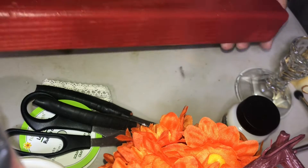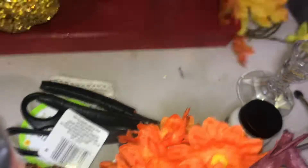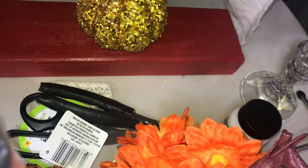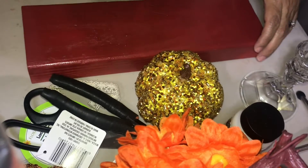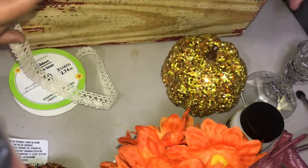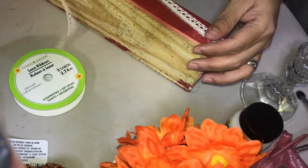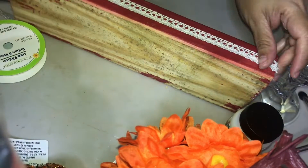I am using this burlap mesh and these bundles that I had extra from a previous DIY. Then I am going to use this lace ribbon to put all around the piece of wood. I am going to trim the wood all around just to give it an accent and not let it be just a plain piece of red wood.